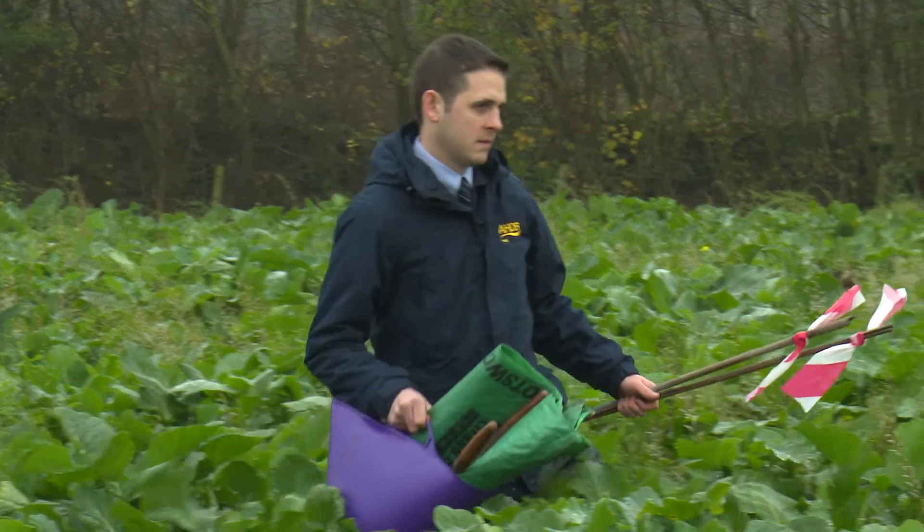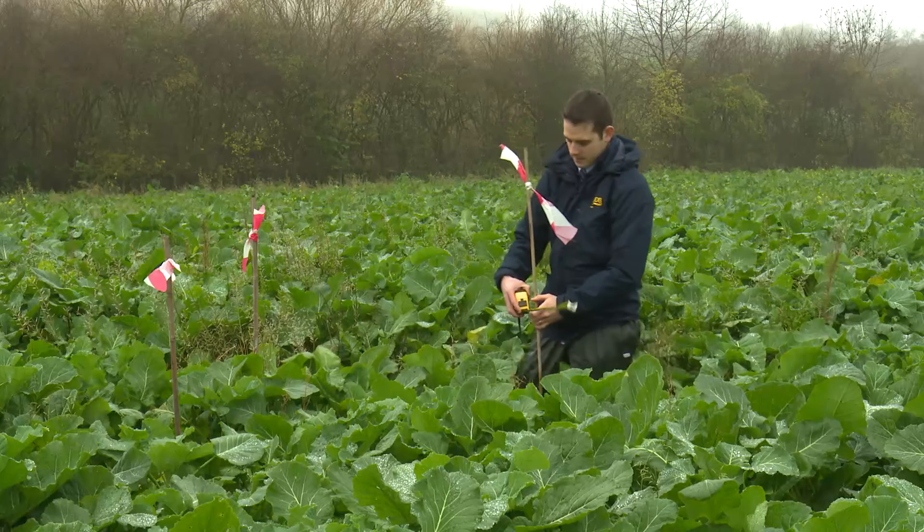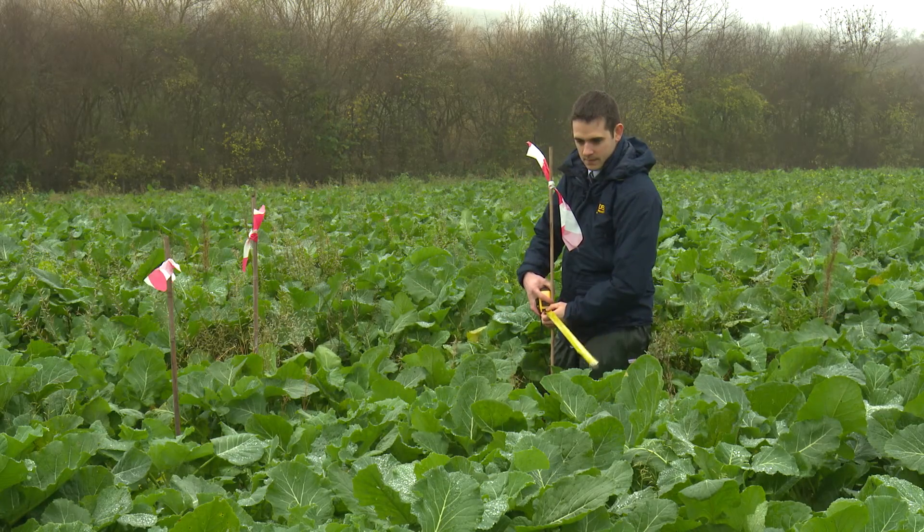As a general rule of thumb one sample per hectare is sufficient for rape and kale. Start by selecting a representative area of the field and mark out a one meter square in the crop using the measuring tape and pegs.